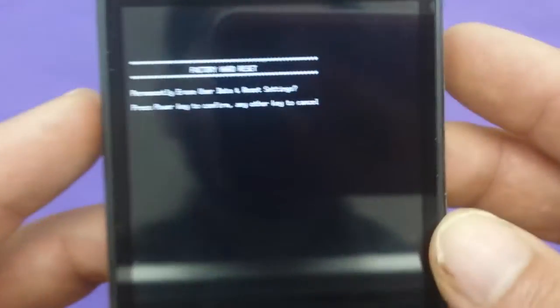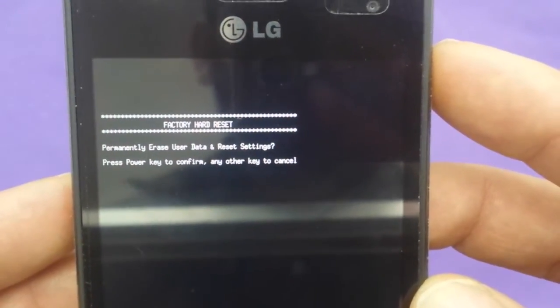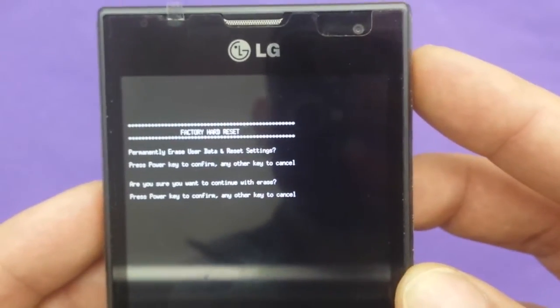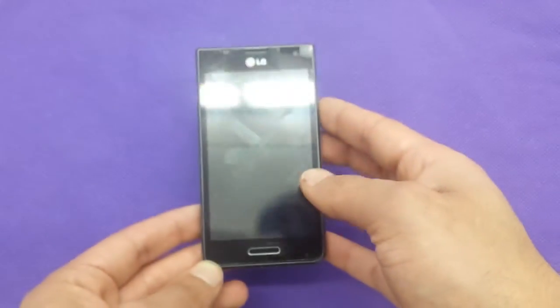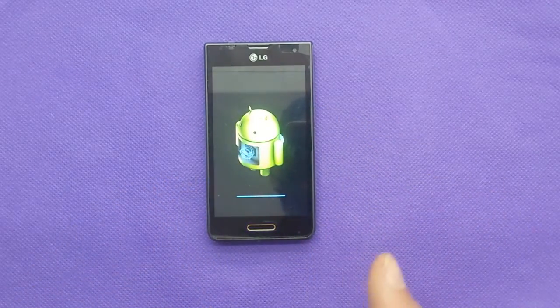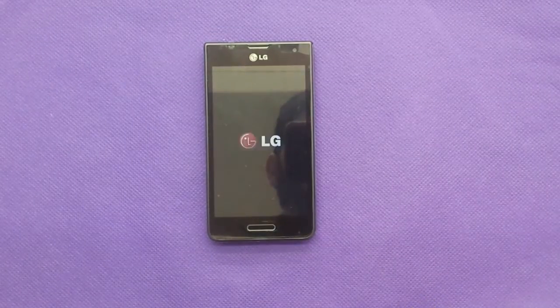Once you see the reboot menu like this, it will ask you to confirm that you want a factory hard reset by clicking the power button right here. Go ahead and click it, and one more time to confirm. It will take about a couple of minutes and the phone is going to start doing the factory reset and make your phone software brand new.